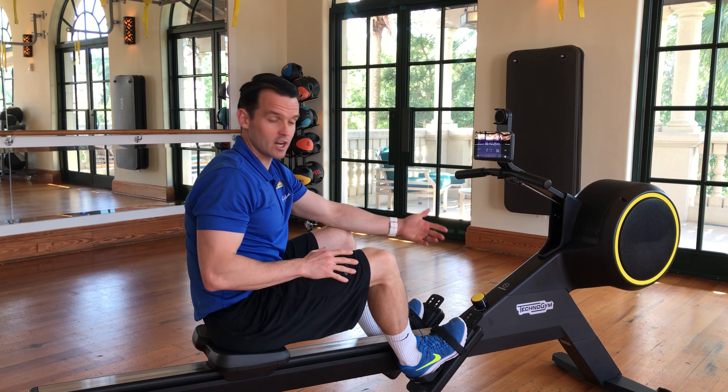The healthy position of the resistance is right in front of you there. You've got air resistance and magnetic resistance on this roller. The handle is in a favourable position too.